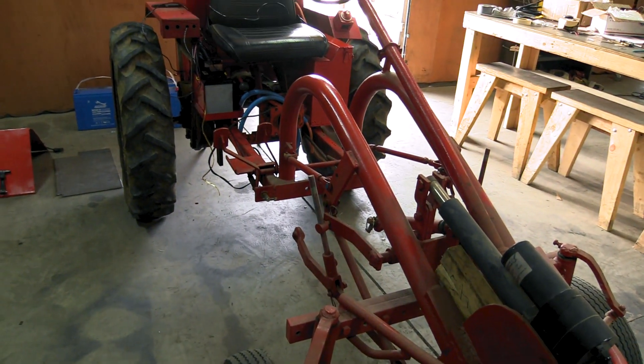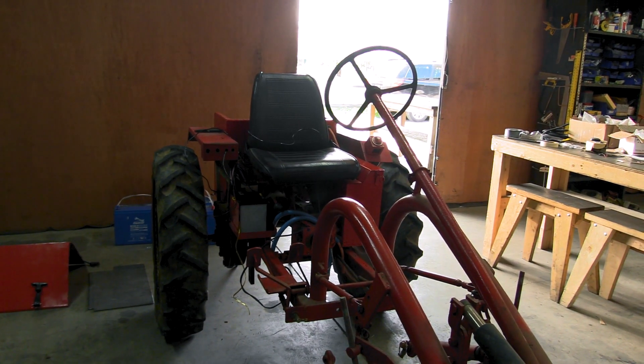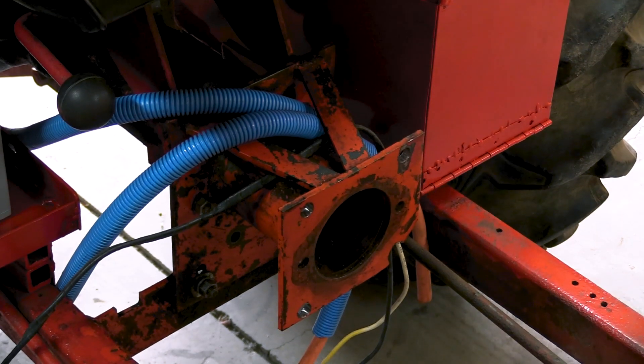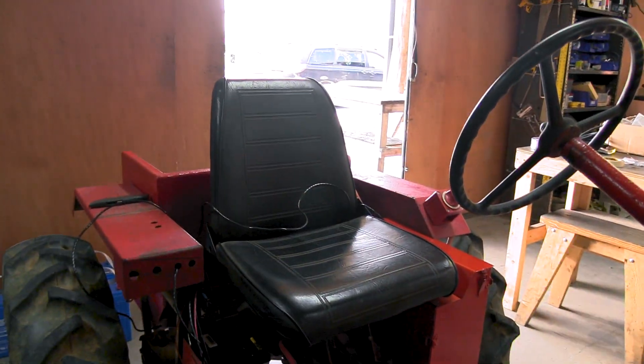Wow, this is a relic. You know the Alice Chalmers cultivating tractor, made 1948 to 1954, right after the war. Farmers really loved it because you can see everything.